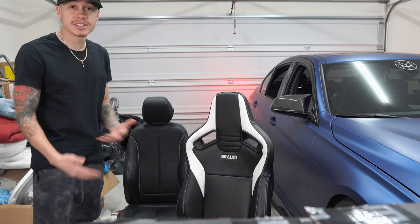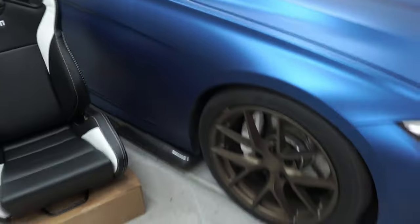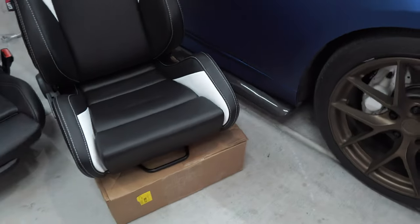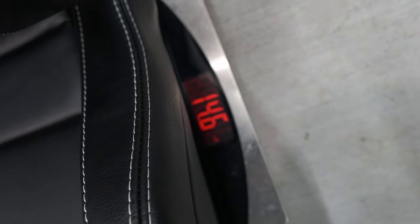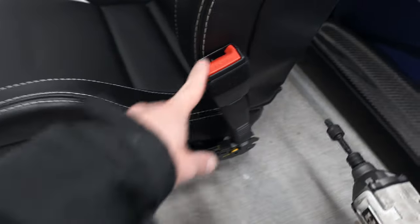Now that we have both seats out, I wanted to see what kind of weight savings we're getting going from the OEM seats to the Braum seats. I'm gonna grab the scale to see how much each one weighs. The OEM seat weighs about 29.2 pounds — this should be pretty accurate since I already installed the sliding rails on the bottom. The bracket probably weighs three to five pounds. The Braum seat comes in at about 14.6 pounds, which is a weight savings of about 15 pounds — so the OEM seat weighs about 20 more pounds than this one.